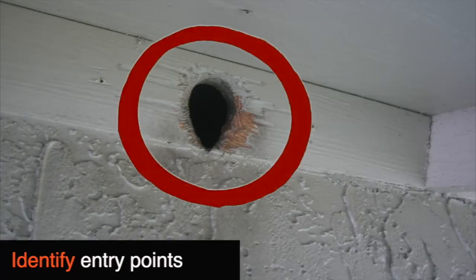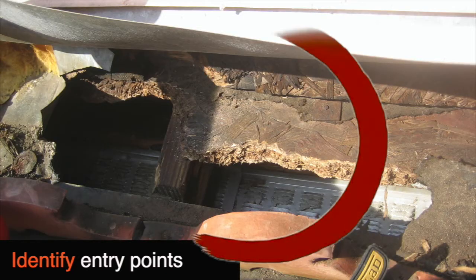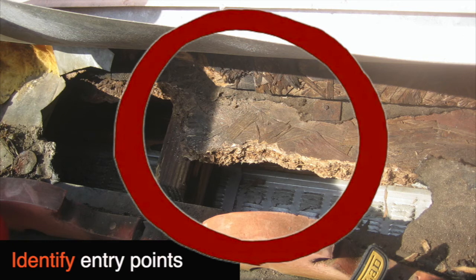The first step is to identify your entry points. They can be pretty small but also large as well. Here we have an example of a smaller hole, and these next two are a bit larger.